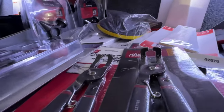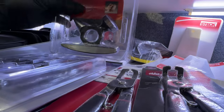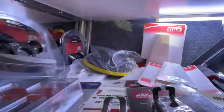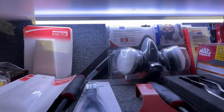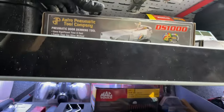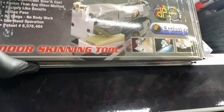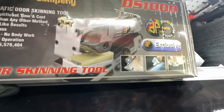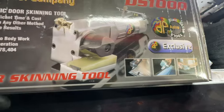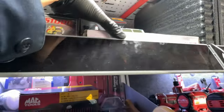Some more trim popper tools, a little multi-dolly here — that's nice. You grip it right there. Got this Astro Pneumatic door skinning tool — that is cool, a real time saver.